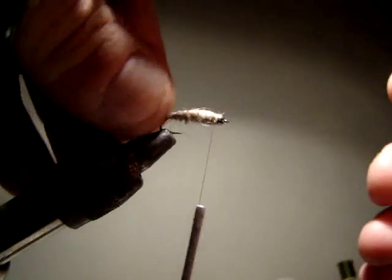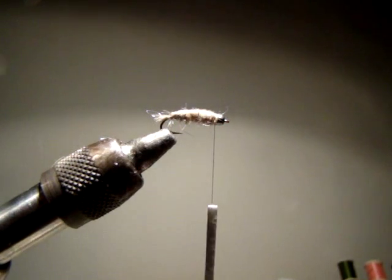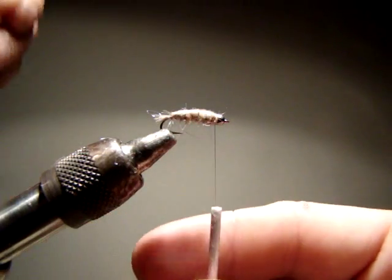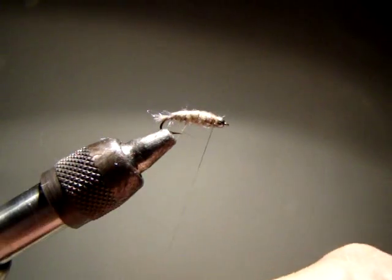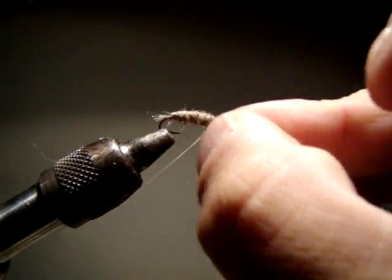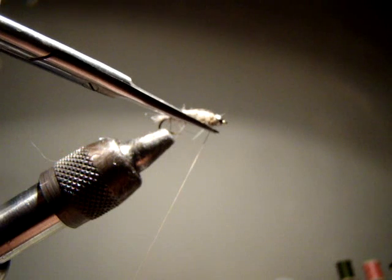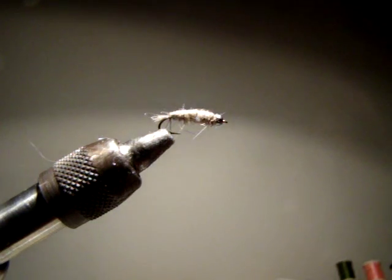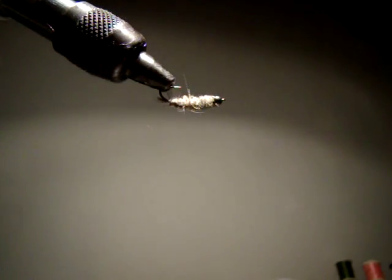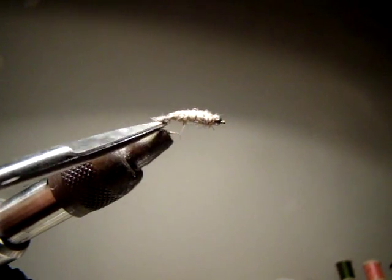I'll trim off some of the fibers that are hanging all over the place. As you can see, this fly looks pretty buggy - it's definitely not a fly that's tied to perfection, but I think that's one of the main reasons why it works so well. Now I'm going to take a little bit of glue and dab it on the head of the fly, then whip finish. I don't have my brush because the cat knocked it over last night - I heard something crash and there was a ton of glue on the floor. And there's my John Barr crane fly larva. Tie up a few of these and I don't think you'll be too upset that you did.